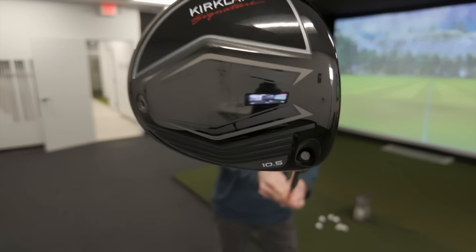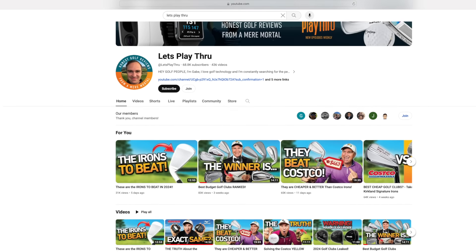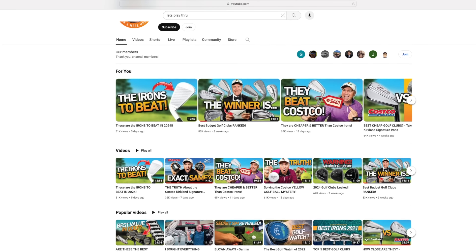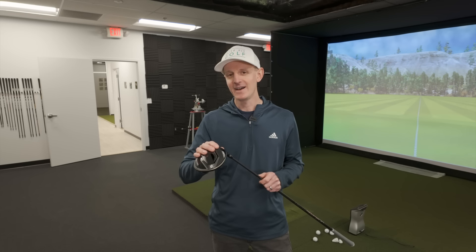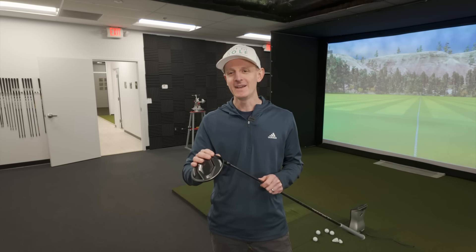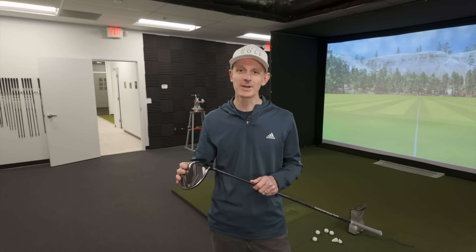Hi everyone, welcome back to the channel. Hope you're having a wonderful day. I have in my hands the new Kirkland Signature Driver. Big thanks and shout out to Gabe at Let's Play Through — if you haven't checked out his YouTube channel, definitely go do that. I'll put a link down in the description. He sent me one of these drivers and in this video I just wanted to basically take it for a test drive and see what I think of it.